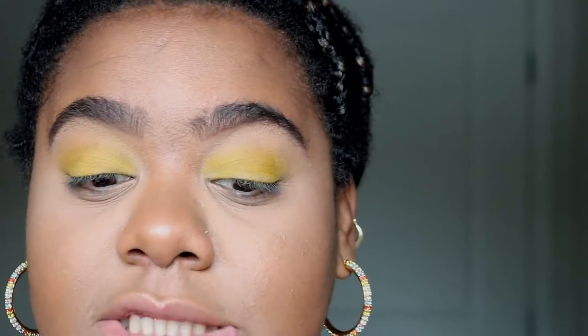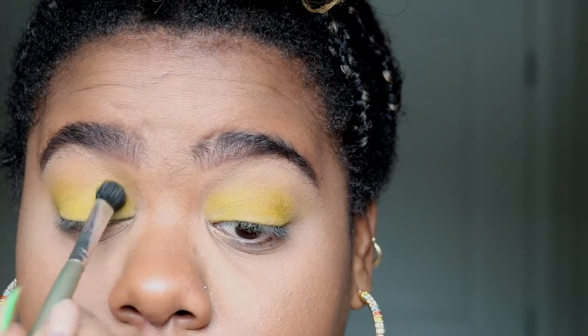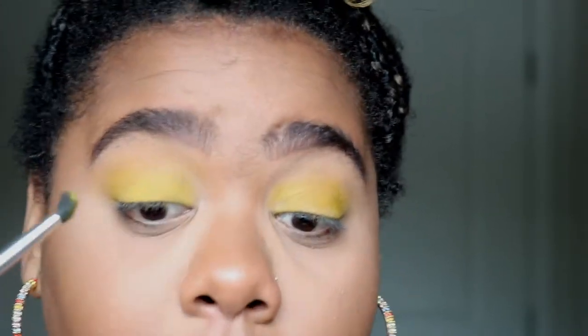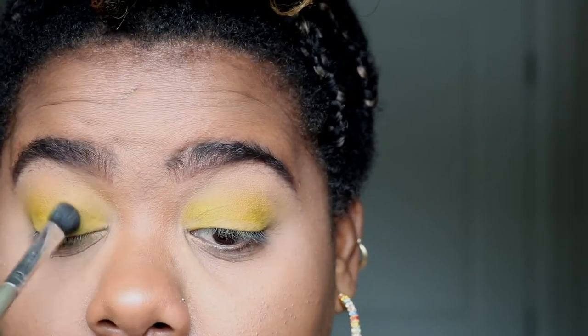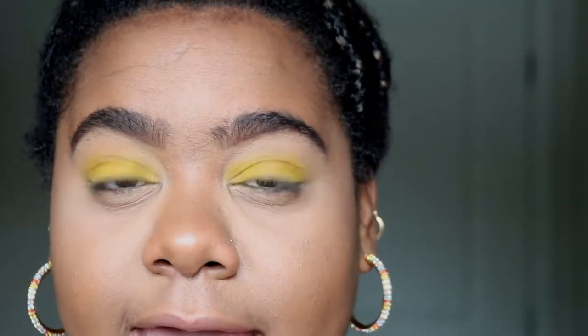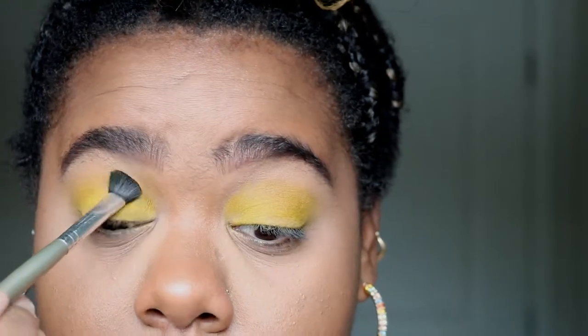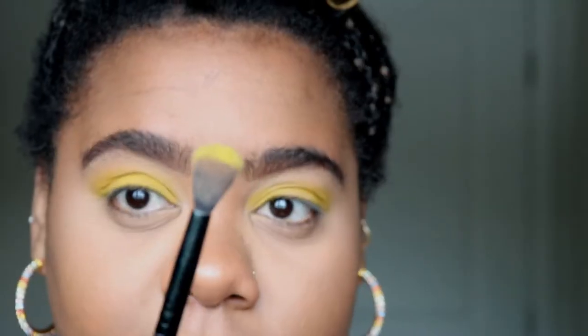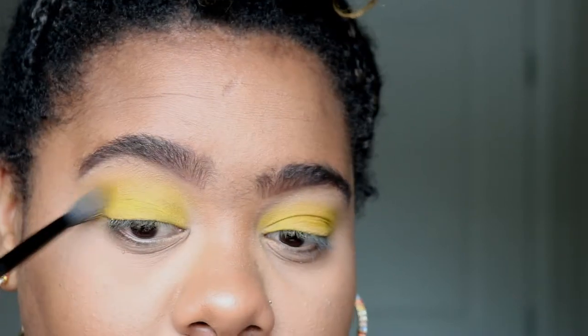My makeup tutorials in general, but definitely these one eyeshadow makeup look videos — these are for those who may not be experts in makeup. I'm definitely not an expert; I've just kind of taught myself by watching videos and things like that. But this is for the girl who still wants to have those trendy looks and wants it to look good without having to be a makeup artist. You don't have to be an expert to have your makeup come out looking bomb — everybody started somewhere. I'm gonna go back in with my blending brush and we are going to start blending more around those edges.